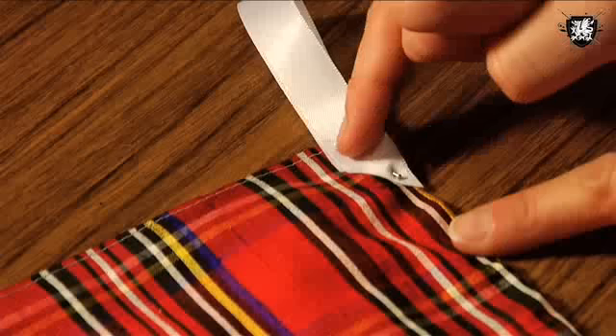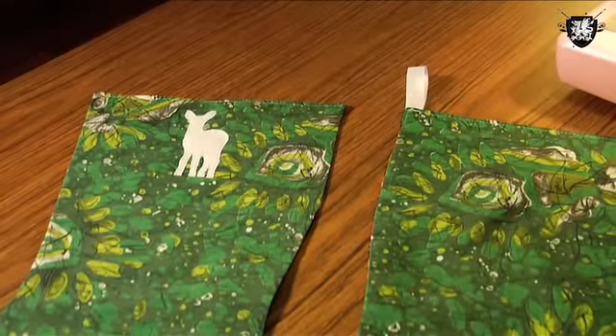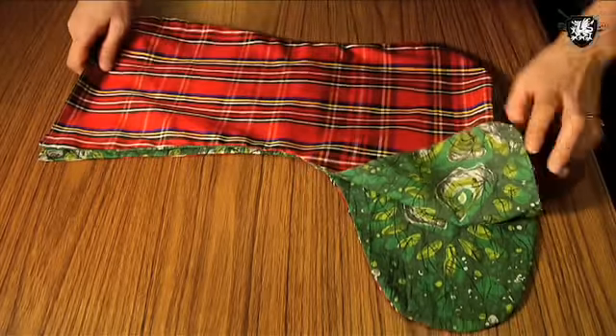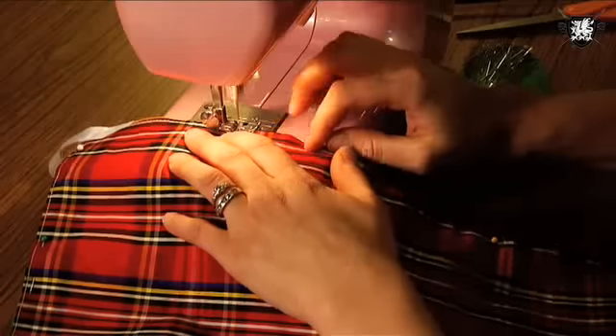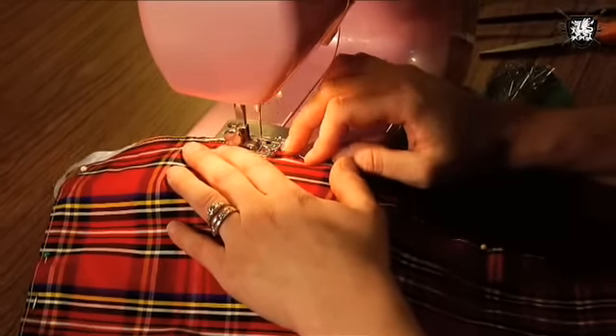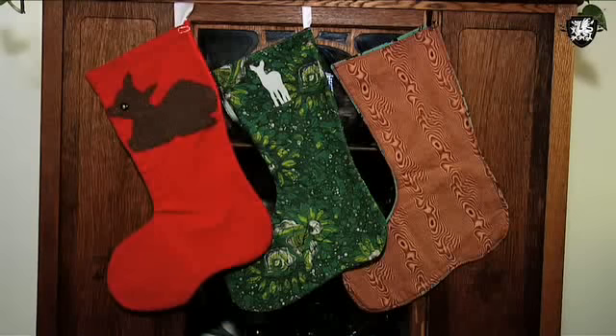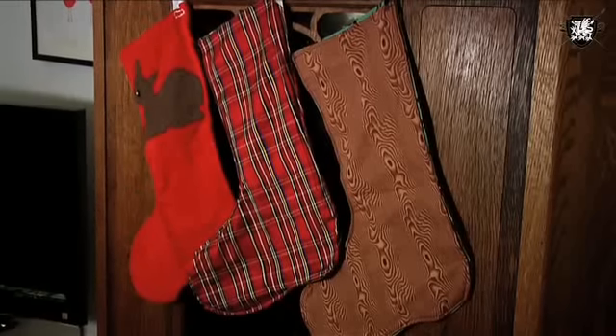Take out a piece of ribbon, make a loop, and sew it to the other side of the stocking. Now place both sides of the stocking together right sides together. Carefully pin along the perimeter and sew along your pin line, making sure not to sew the top closed. Next, just turn it right side out, press the edges, and voila! You have a handmade stocking. Doing it this way means it's reversible, so you get two designs in one.